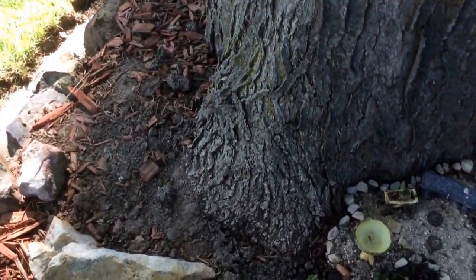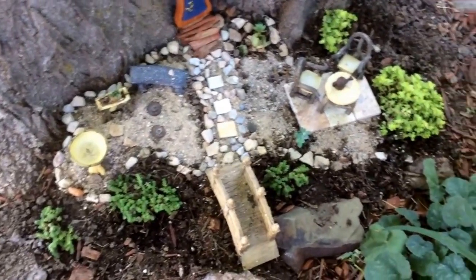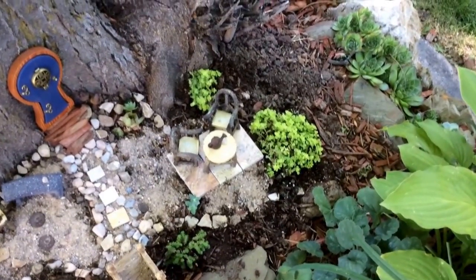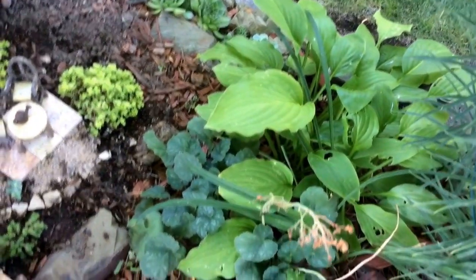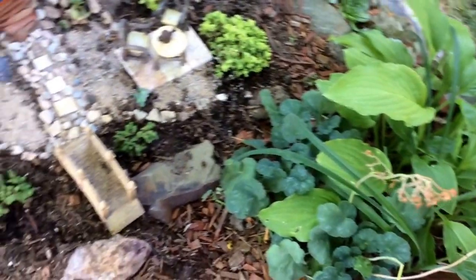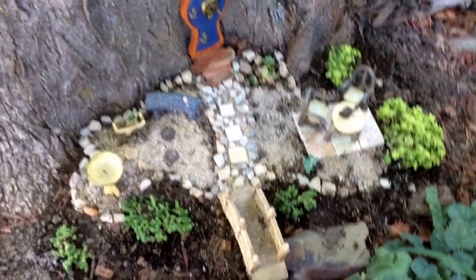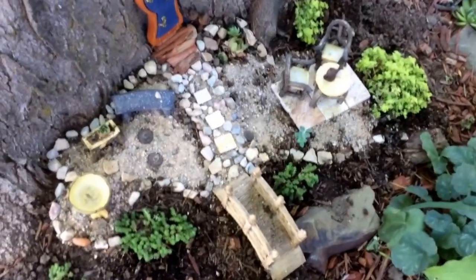I'd just like to get a little more variety of plants. Over here I want to have a little work area with some tools and a wheelbarrow. There are a lot of pretty plants around it, but I don't have a lot of miniature ones yet. With time I will fill in.